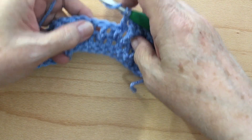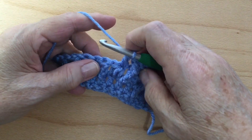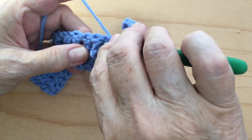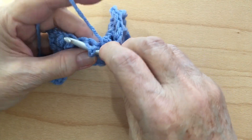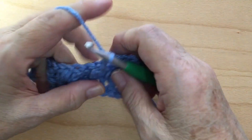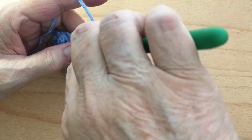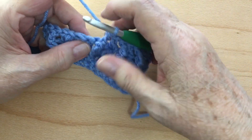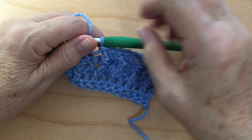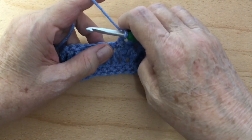Let me go slow for those of you who are new so you can see how I'm doing this. On this one we're going to work the front post treble crochet. Wrap our hook twice and go down this way, come up like that, grab our yarn and pull it through. Remember: the back post treble crochet we came up behind it; the front post we're going down in front. If I'm going too fast, you can always rewind and keep looking at it until you get it. Or if you're struggling, you can always email me and I'll get back to you.